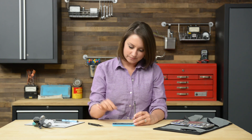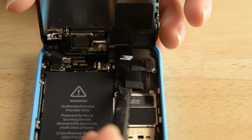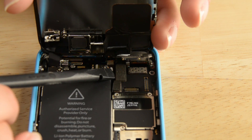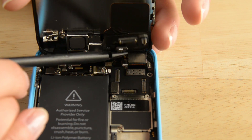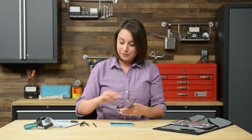And there are all those cables. To disconnect them, I'm going to use the flat end of my spudger. With the display assembly free, we can move on to the next step, which is disconnecting the battery. Even though our phone is powered down, it's a good idea to completely disconnect any power sources before continuing any repair.